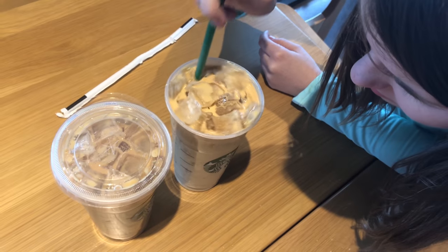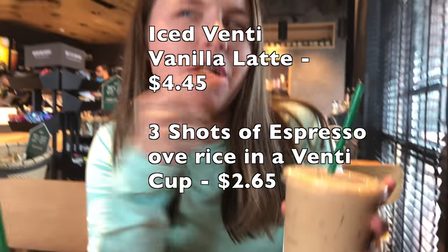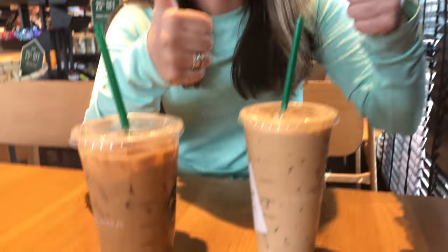I also bought a vanilla latte to compare. So what we have first is the regular vanilla latte, and then we have three shots of espresso over ice in a venti cup — we'll list the prices on screen. I added milk at the bar and sugar. They taste very, very similar actually, and this one is cheaper. So I would actually go for this one instead. Good hack.